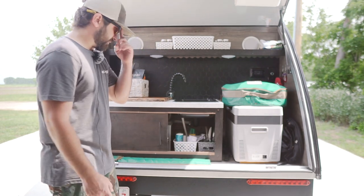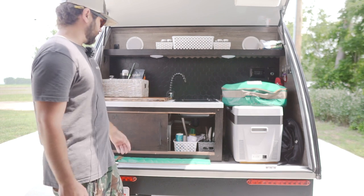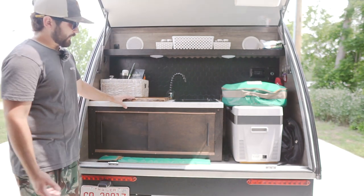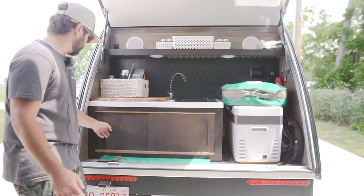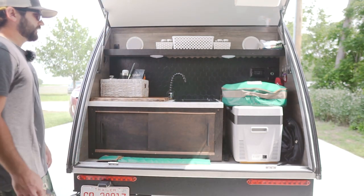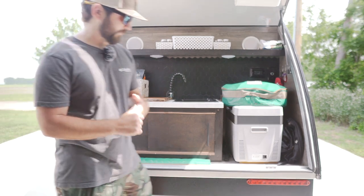This area right here is by far my favorite — it took time and thinking. I got a couple ideas from the internet and the Bushwhacker Facebook page, but they were just pictures so I had to figure out how to do it myself. All the hardware, the faucets, the color scheme — you can thank my wife for that because she's the one who came up with the colors.